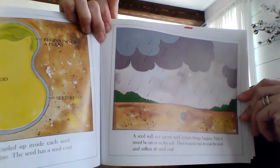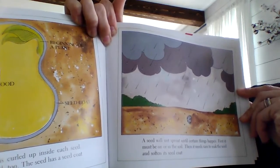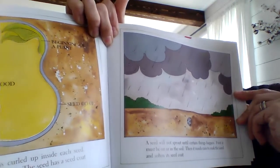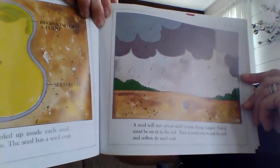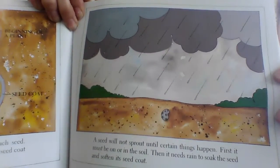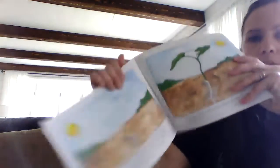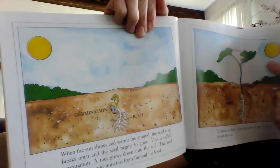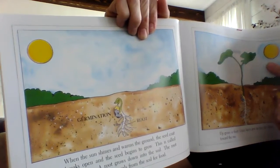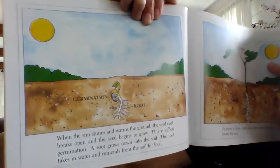A seed will not sprout until certain things happen. First, it must be on or in the soil. Then it needs rain to soak the seed and soften its seed coat. When the sun shines and warms the ground, the seed coat breaks open and the seed begins to grow. This is called germination.